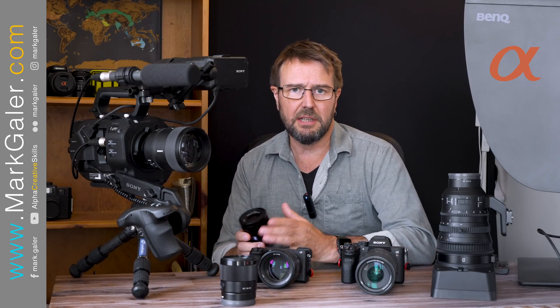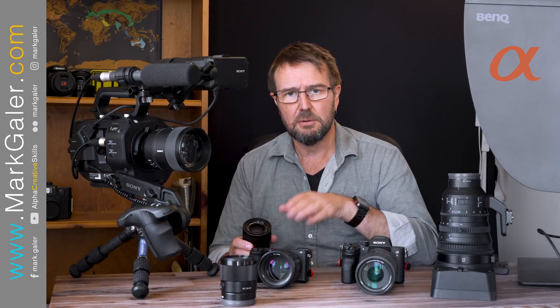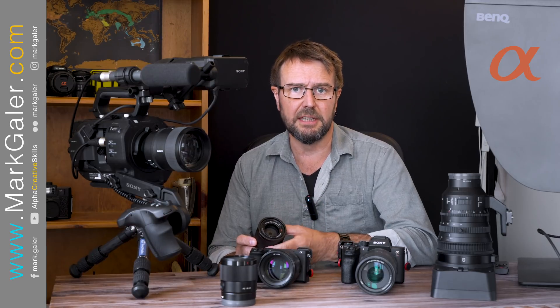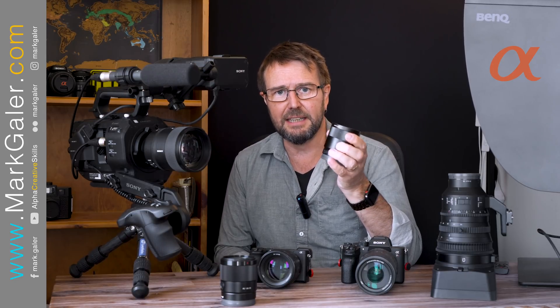I've also owned the very first full frame e-mount mirrorless cameras, which were the A7 and the A7R, and when those cameras were released they had very few full frame e-mount lenses. I'm holding one now — that's the 55 f1.8. It's a cracking lens.